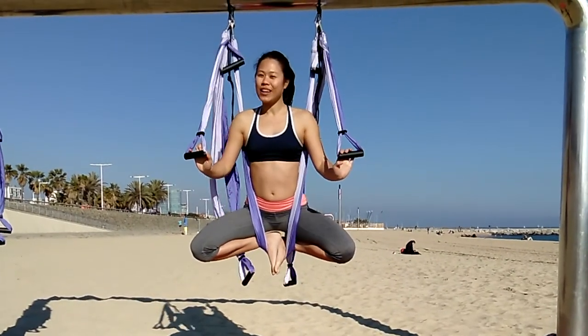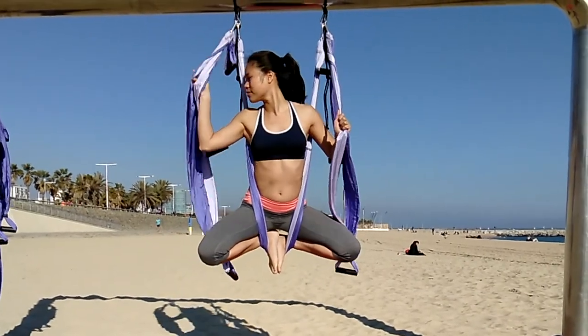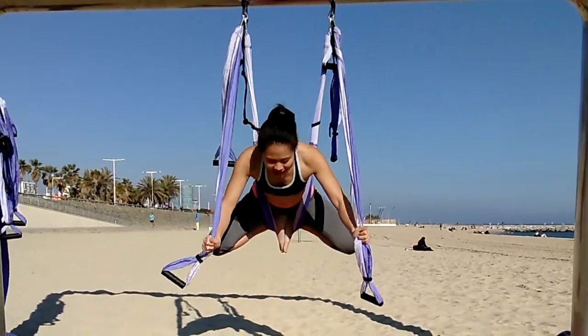To go into inverted butterfly, take the long handles and walk yourself down.